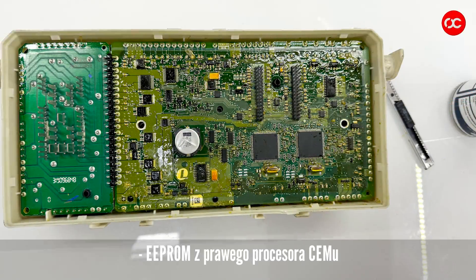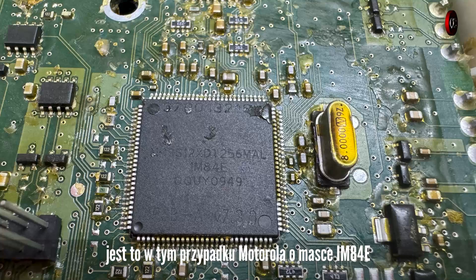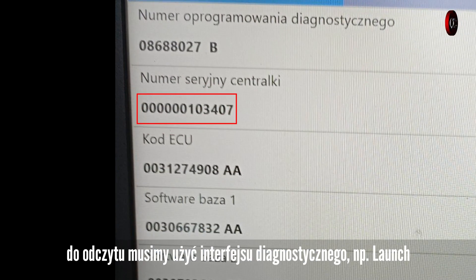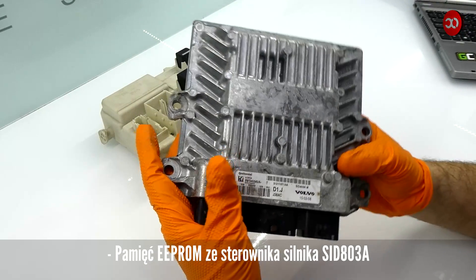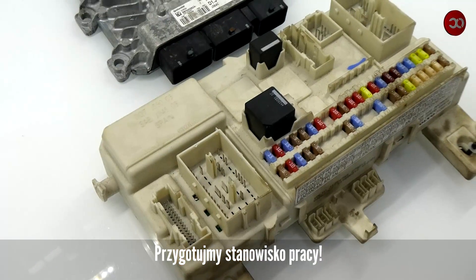To synchronize, we need the EEPROM from the right CEM processor — in this case it is a Motorola IM84E — the ABS ID number from the ABS pump (to read it we must use the diagnostic interface, e.g. Launch), and the EEPROM memory from the SID803A engine controller. Let's prepare the workplace.